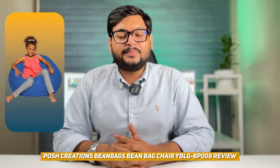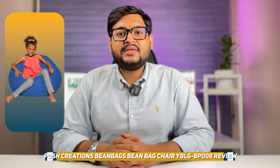Hello and welcome to our review of the Posh Creations Beanbags Bean Chair YBLG BP008. In this video, we will be taking a closer look at this popular beanbag chair and discussing its features, pros and cons. Whether you are looking for a comfortable and stylish seating option for your home or office, this review will help you make an informed decision. So let's get started.